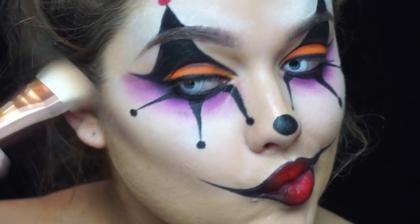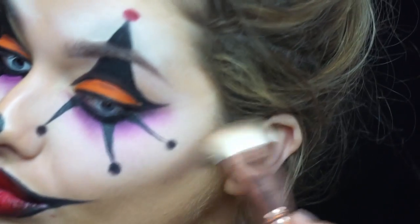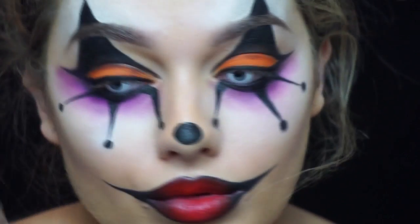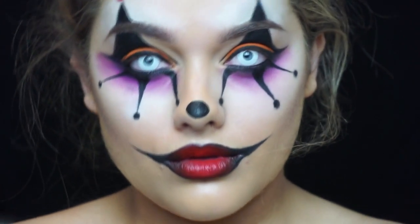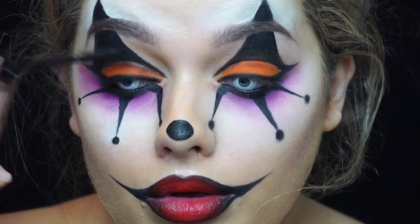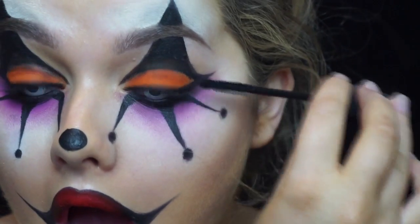Taking the Kat Von D shade and light palette and the grey contour shade, I'm really harshly contouring my cheeks. Then I'm just applying a light coat of mascara. I'm not going to be wearing false eyelashes — just because I don't really think it suits the clown theme — and I'm not applying any to my lower lash line either since you can't even see my lashes.